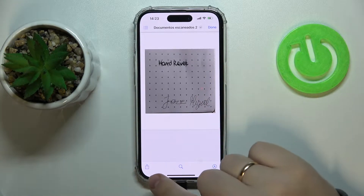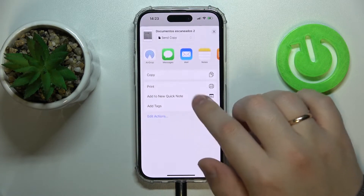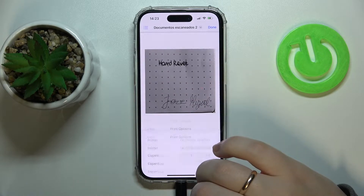Then you can either tap over here at the bottom left corner, and in this menu go for the print option.